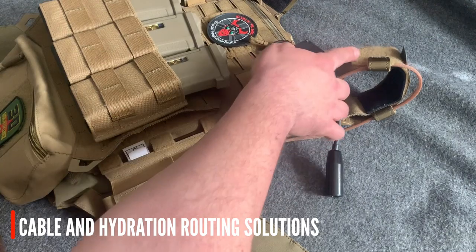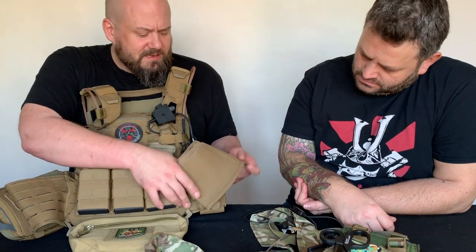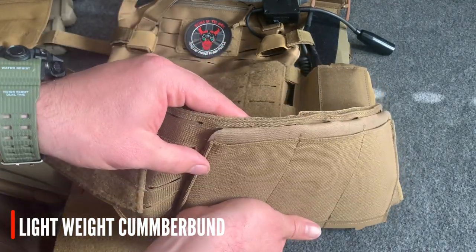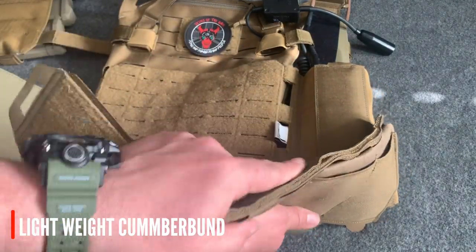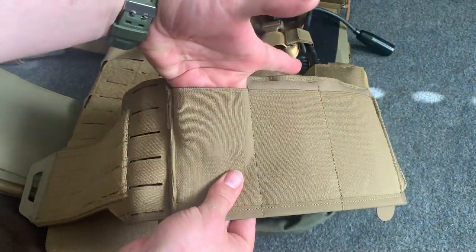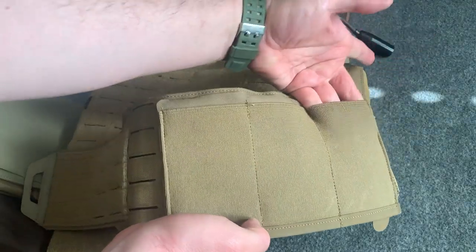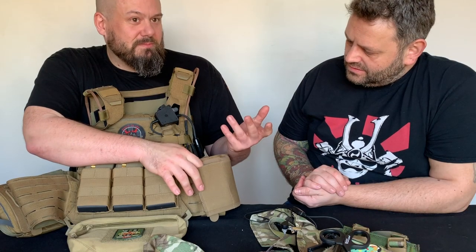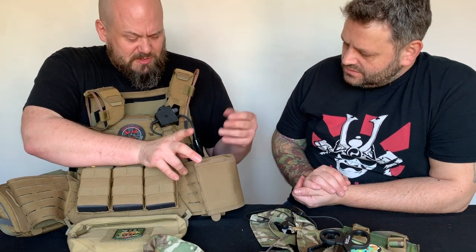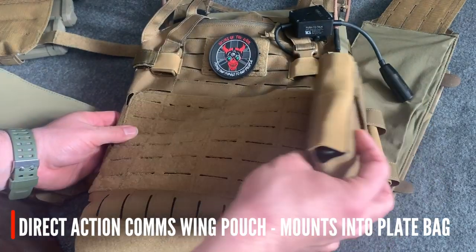There's also a PTT - similar thing. I also run a vest antenna system like yours, so this runs in the back. I've got a Blue Force Gear 10-speed pouch - just mags. It's mounted on the laser cut cummerbund, and it is really thin. That's a cummerbund with a Blue Force Gear 10-speed pouch on, and that is just super thin. For mags, smokes, flash bangs, or anything mission-specific really. My radios are on a Direct Action comms wing.